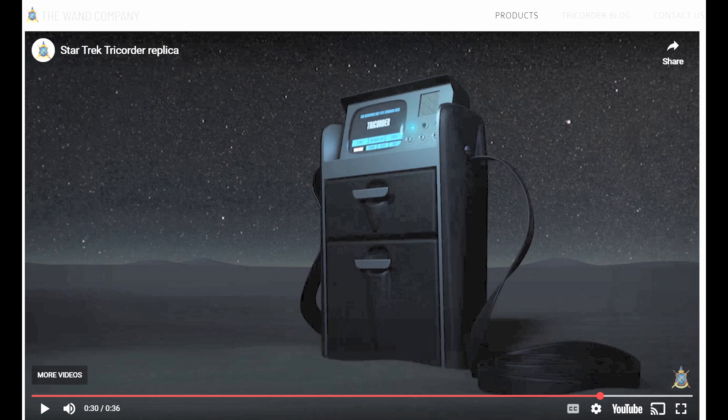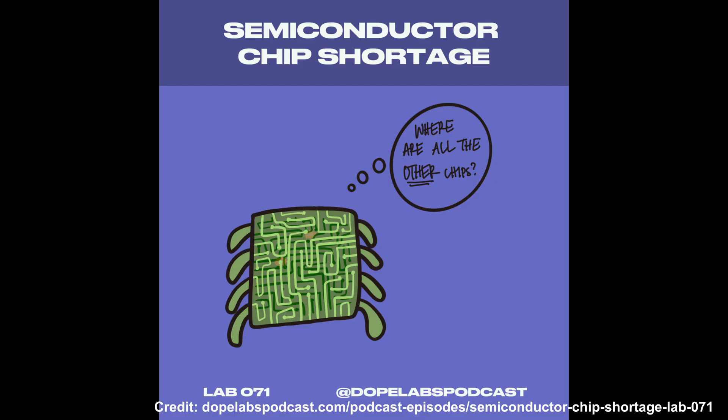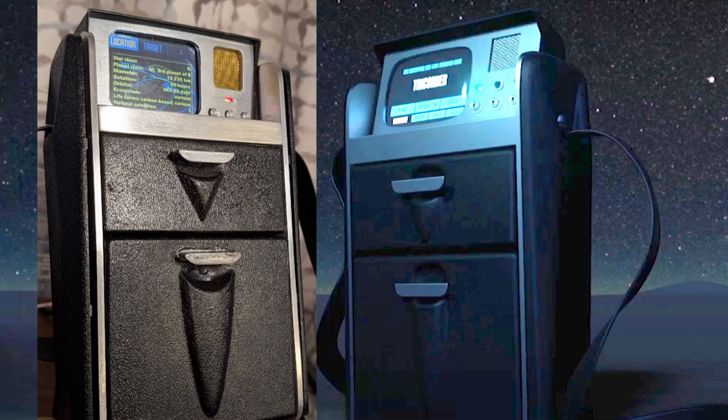The Wand Company is still coming out with their tricorder soon-ish, as they were victims of the chip shortage and other issues, but now they have completed pre-production. Once I get my hands on one of them, I will compare the two side by side in a future video.